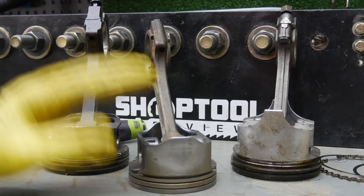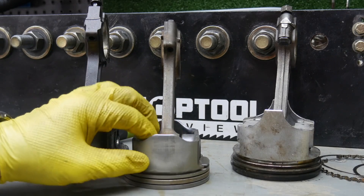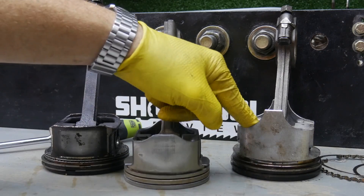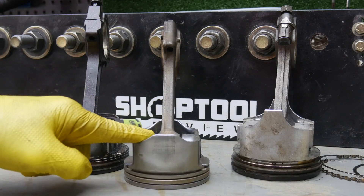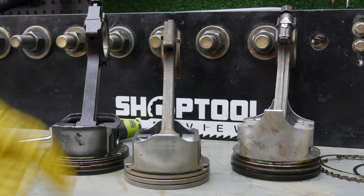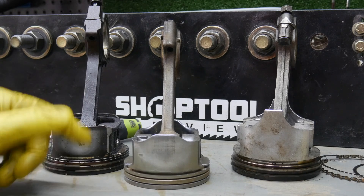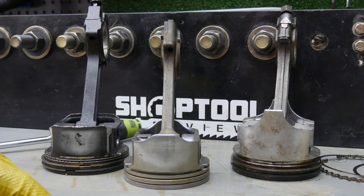So these are three different pistons from three different motors — really two different styles. These two are LS pistons. This is an old conventional small block Chevrolet, I think 30 or 40 over 350. This is a 5.3 piston and a 6.0 piston. But these are LS motors, pretty much identical in terms of style. The old small block piston is quite a bit different.